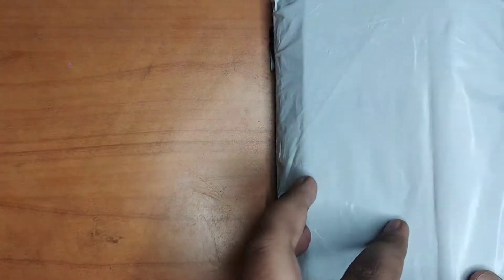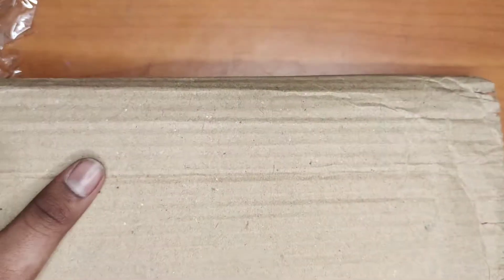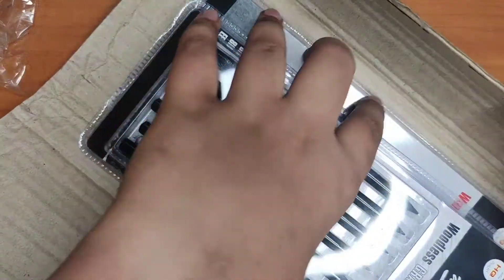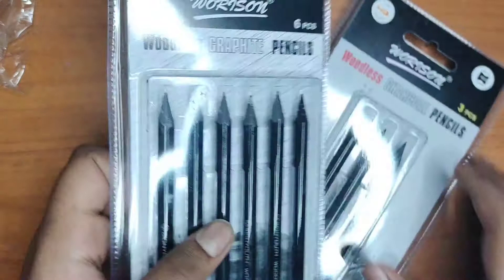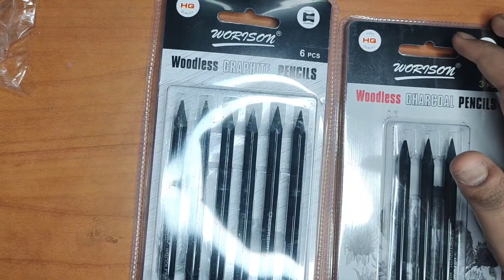Hi, Abai from Iran's Auto Craft Corner. I have ordered woodless pencils for my drawing. Now I am going to unbox my pencil and show it to you. I am going to use these pencils for natural drawing and realistic drawings. Now I am going to show the shading by using these pencils.